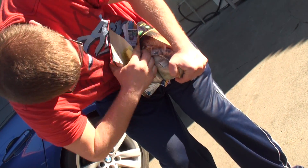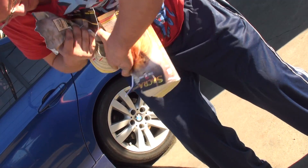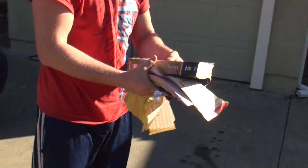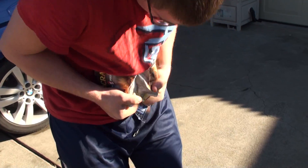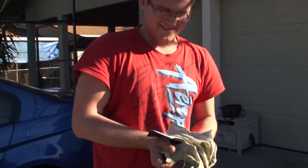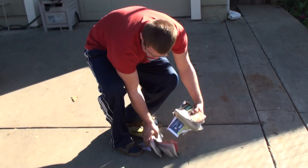Back rip. Done? Yeah, good job. From the side. Done. Crazy. That's it.